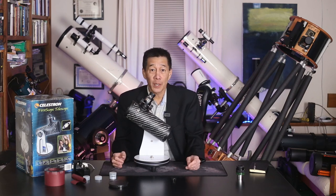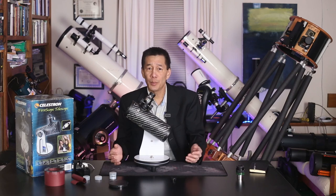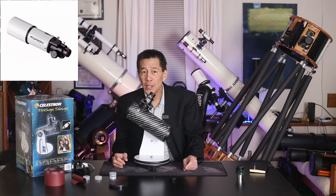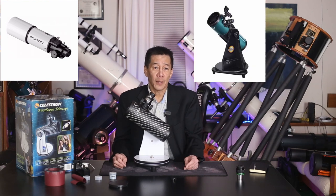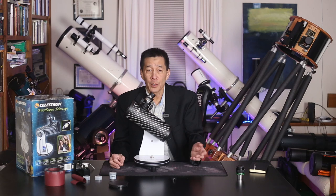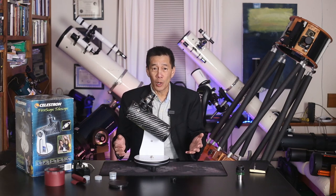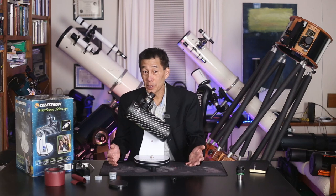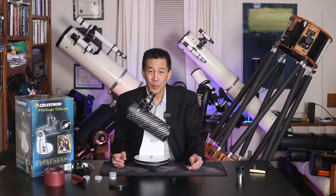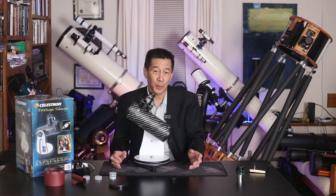For a long time now, the ultra-budget segment of our hobby has been dominated by the same two or three models. You have the Orion Short Tube 80, the Orion StarBlast, and the AWB OneSky, and perhaps a few others. Those run $150 to $200 or so. But here we have what may be called the ultra-budget segment of our hobby. The under-$100 segment is dominated by department store junk.